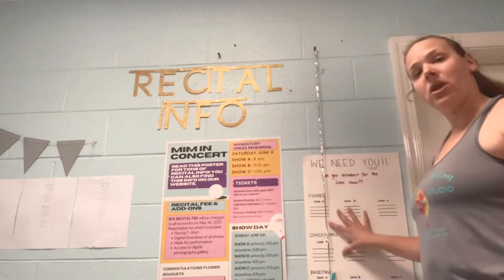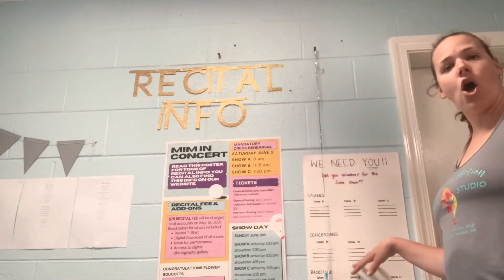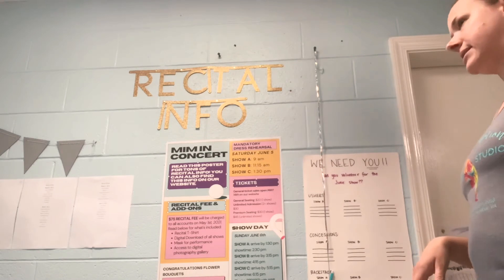We do have a volunteer sign-up sheet. We need volunteers such as ushers, backstage help, and parents who want to help with concessions and things like that. So come on over and sign up.